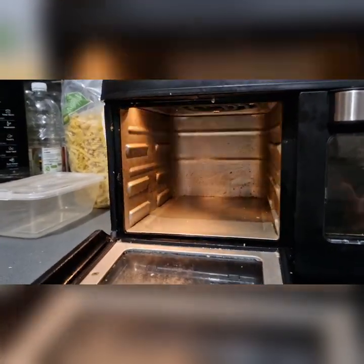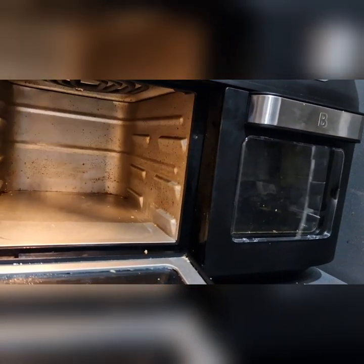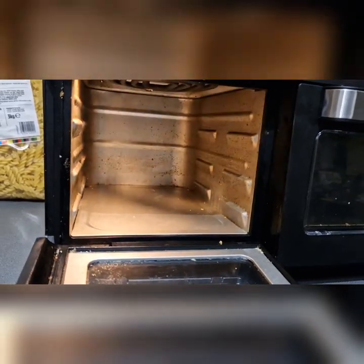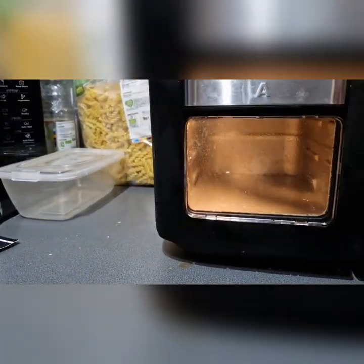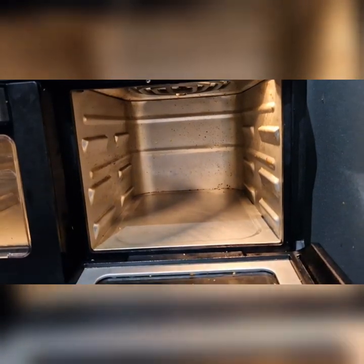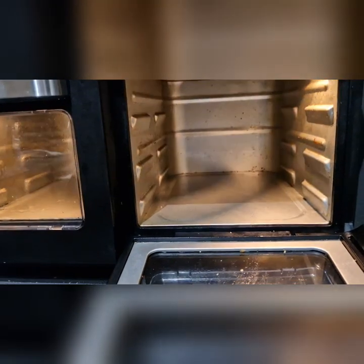I do apologise for the cleanliness — I try to clean this as often as I can but it can't be helped when you're regularly using it. Just a regular wipe. If you are going to buy something like this, you're going to have to regularly clean it.